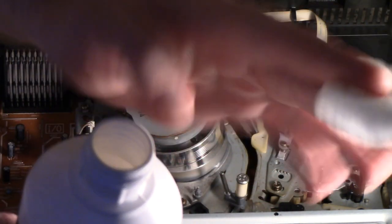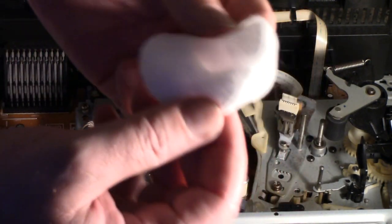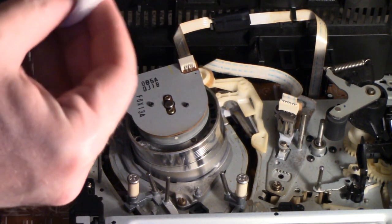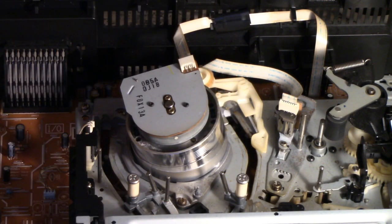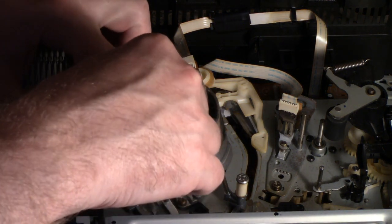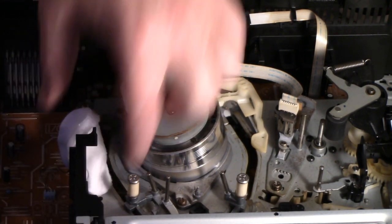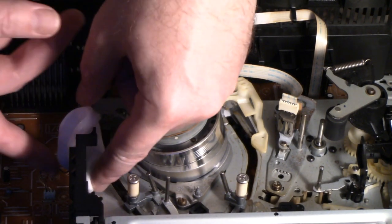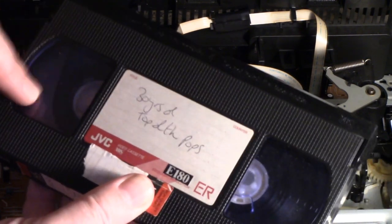I'm going to do the second method now, involving the pad. I'm going to put a little bit of isopropyl on there. The machine is now unplugged so there's no power. I'm going to try and get the pad to wrap around one of these pegs. I've got one more tape — this one only has a tiny bit of mold, but I'm going to clean it anyway because it's only ever going to get worse. This had Dennis Leary's Nokia for Cancer and 30 Years of Top of the Pops on it.